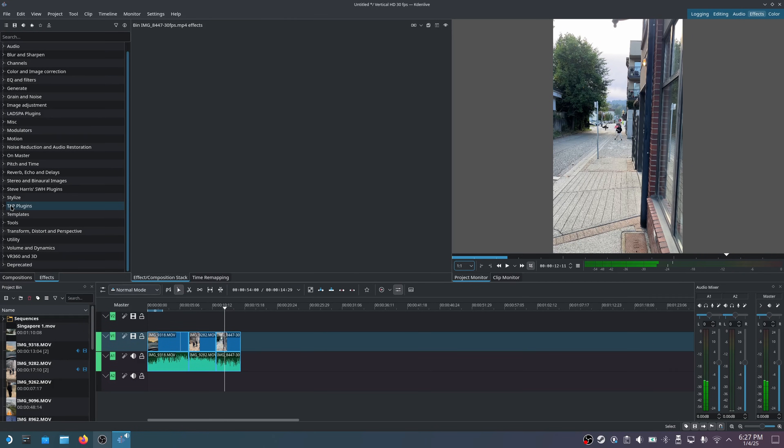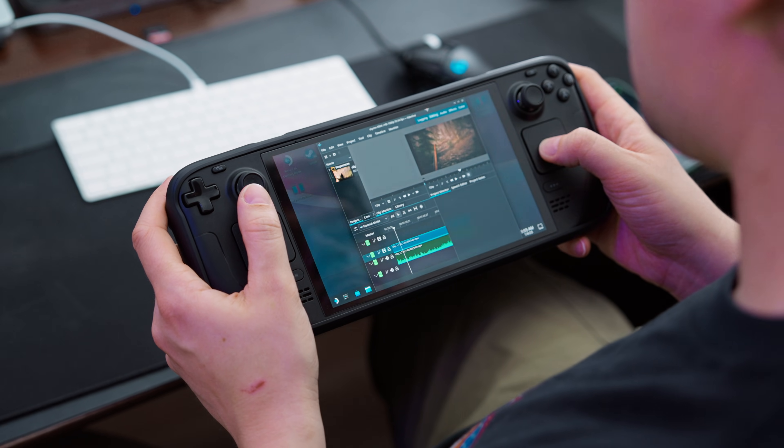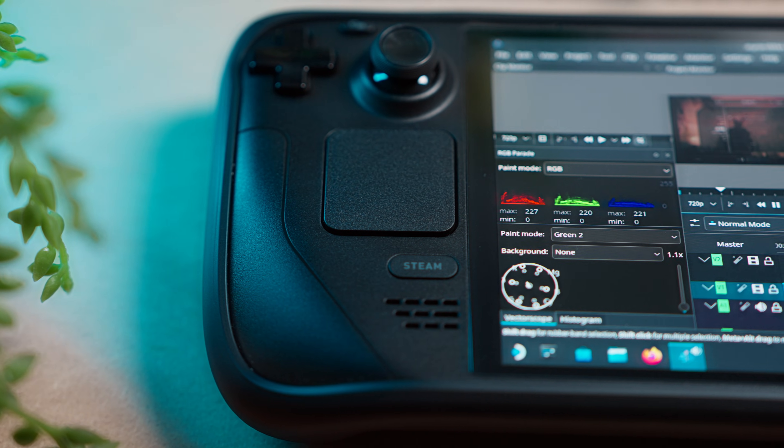Unfortunately, if you're editing content on a regular basis, I wouldn't recommend editing on a Steam Deck. There's always this dream where you want to be able to work on one thing — something that's good for video games, video editing, and just everything. But you need an actual working PC to edit video properly. While the Steam Deck is pretty powerful and you can play some AAA games, video editing is just a different beast. It has different codecs and a completely different optimization system. You might actually have a better experience editing on your phone.